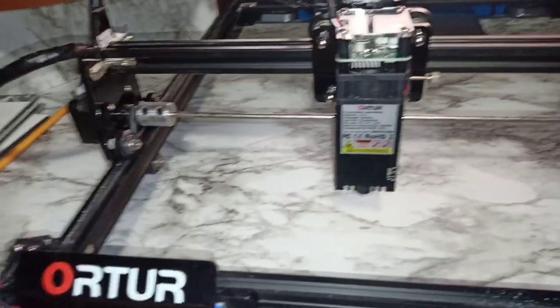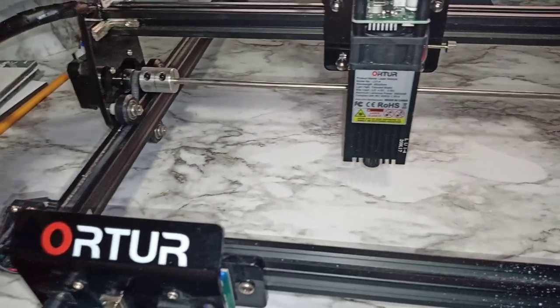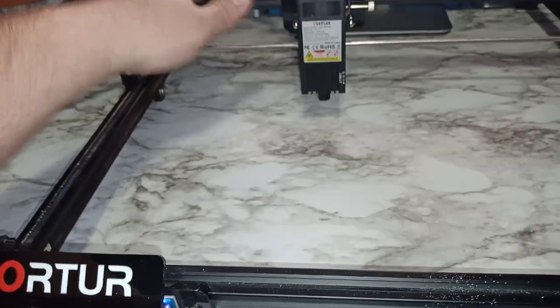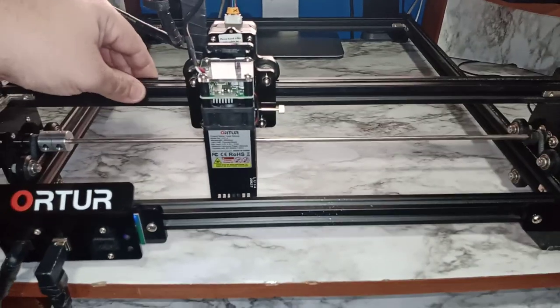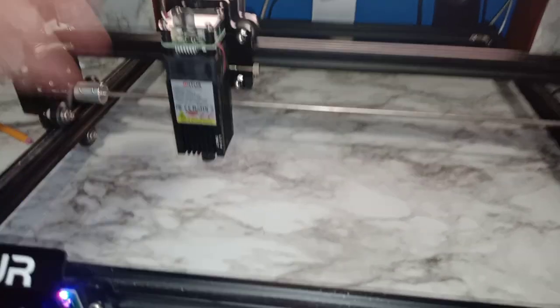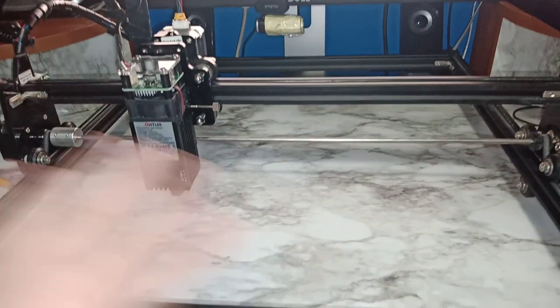If you're not reaching the limit switch, make sure nothing is stuck. One time I was cutting a small piece of wood with air assist and a chip flew out and went under the belt. Every time I engraved it would stop partway through — I couldn't figure out why, I thought it was a LightBurn update or machine issue — but it was just a piece of wood stuck under the belt. The best way to check: manually move the head all the way up, down, left, and right and make sure nothing is getting stuck.